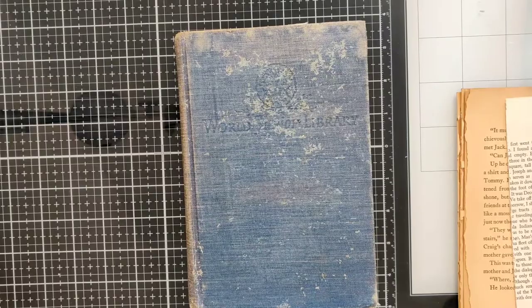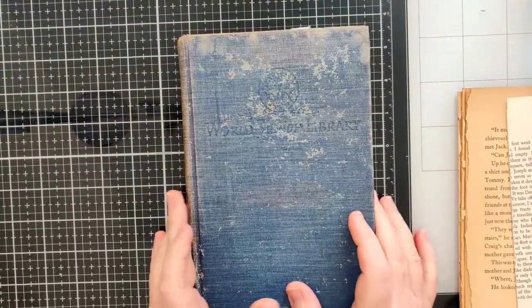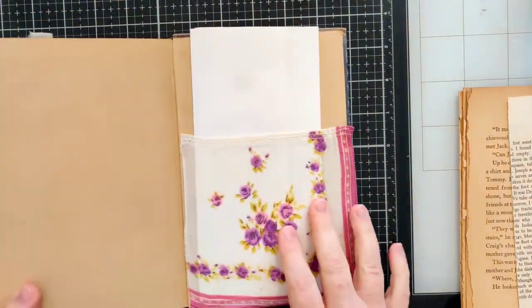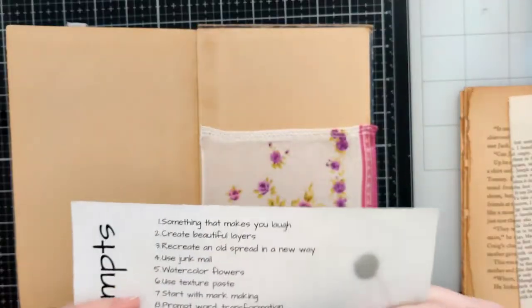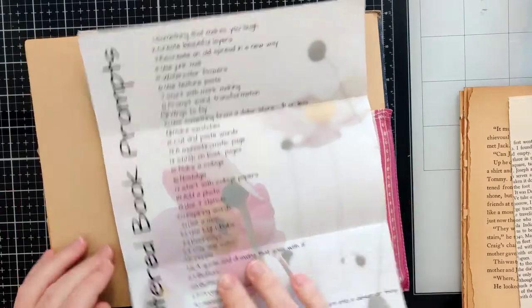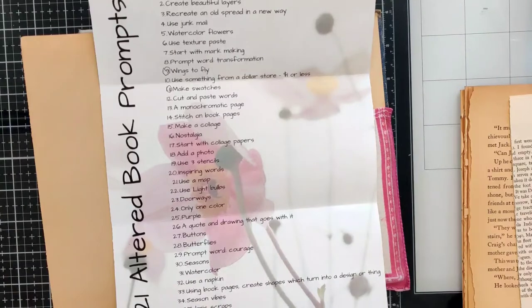Hey everybody, welcome back to Plum Figgy. This is Tammy. I feel like we've kind of been neglecting this little blue altered book junk journal, so I wanted to come back and work on it today. I'm on my lunch break, so I don't know how much I can get done this hour, but I'm going to do as much as I possibly can.